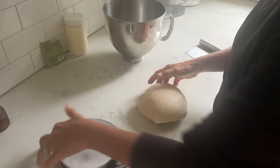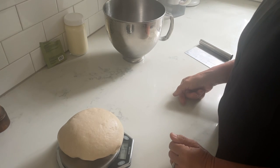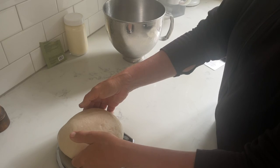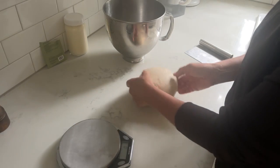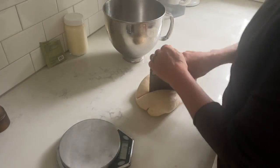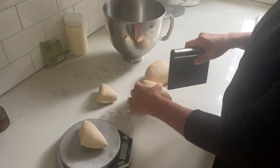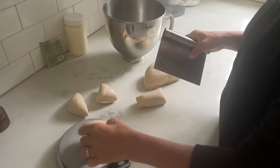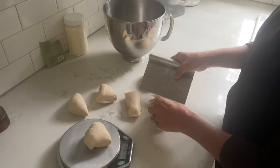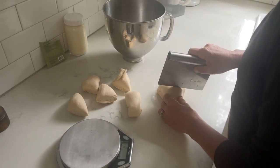I quickly weigh my dough ball — that's about 800 grams or so, a little bit more. We don't need to be super exact here. Then using a bench scraper I divide the dough ball into eight equal portions. You can eyeball it or you can weigh it so that they're each about 100 grams.